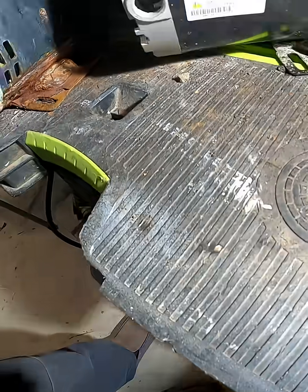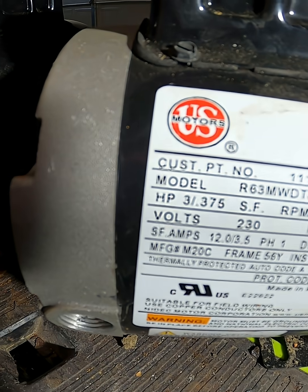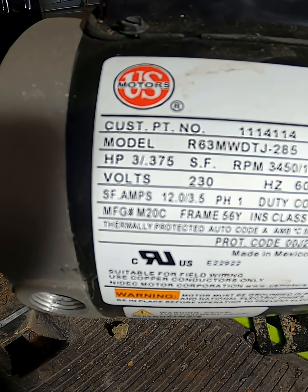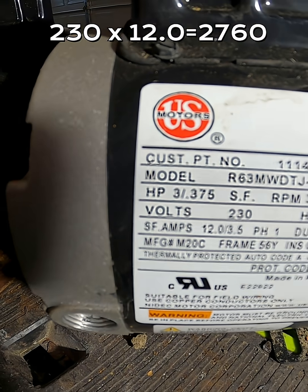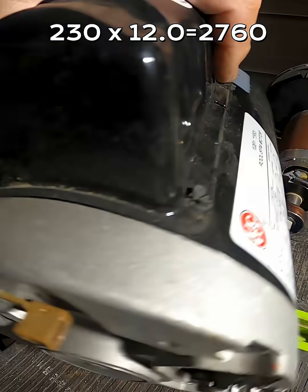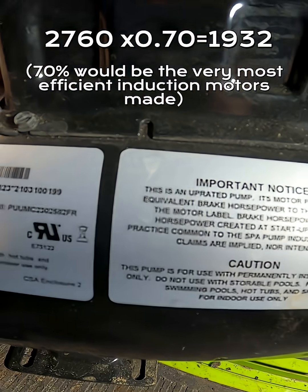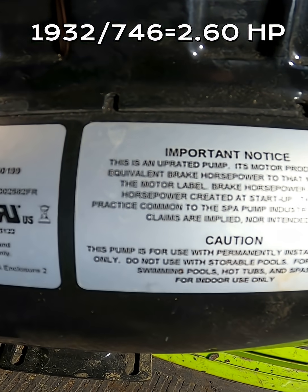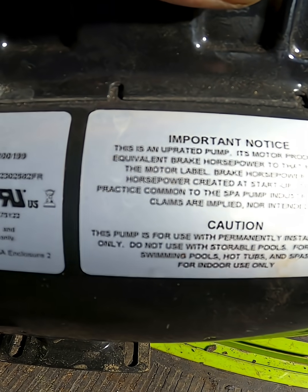I had a viewer ask me about the service factor of a motor not too long ago. As you can see, this motor does not have a service factor listed — it's blank — because they're advertising it as a three horsepower motor, but it isn't. If you see this label on this side, they tell you this is an 'operated' motor, so what they're advertising is the horsepower of this motor with the capacitor engaged at startup.